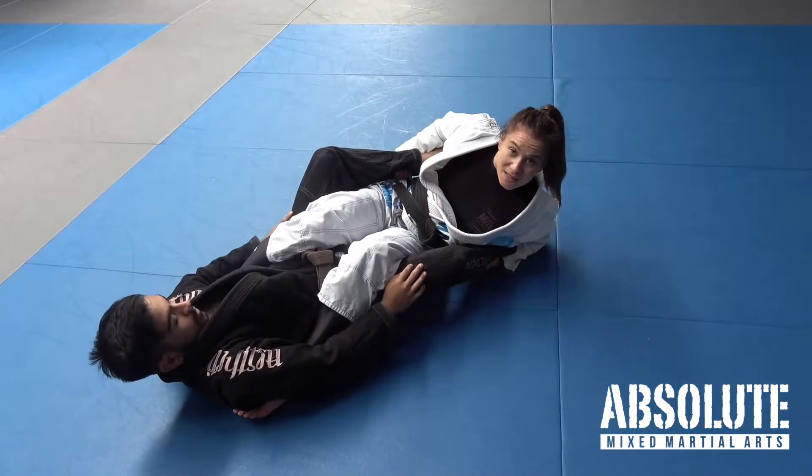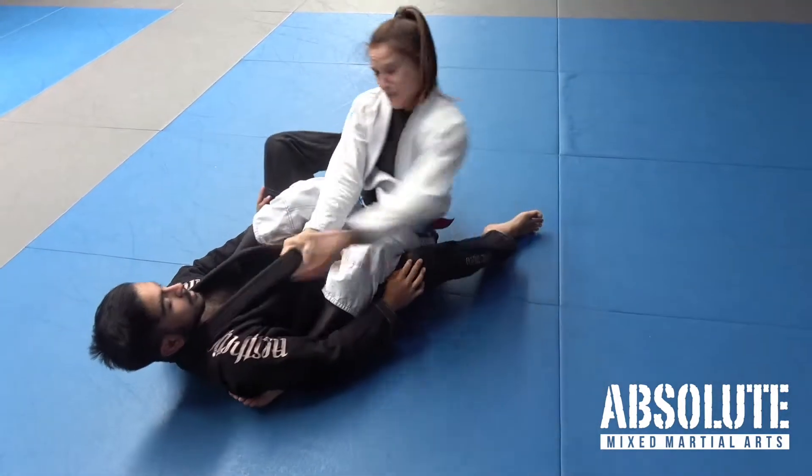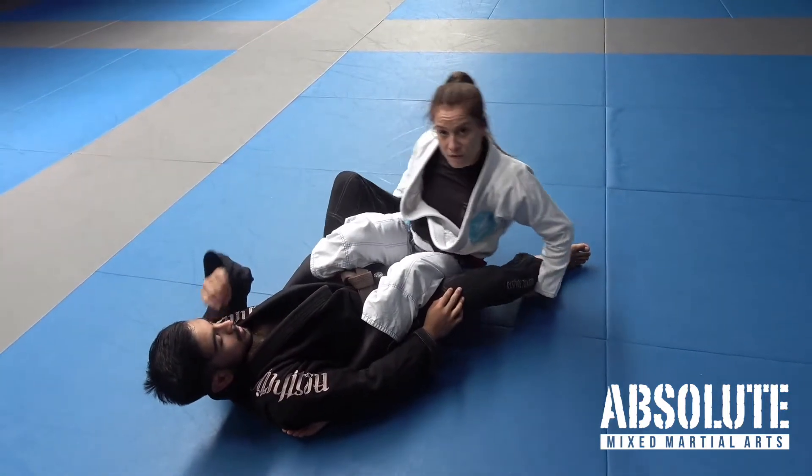When we land like this it's very hard to get up. I would have to let go of the legs and try to climb up, which is close to impossible. So let's go over how we're going to finish the sweep.